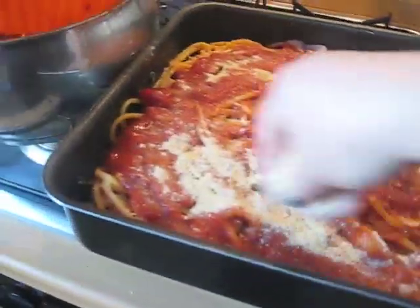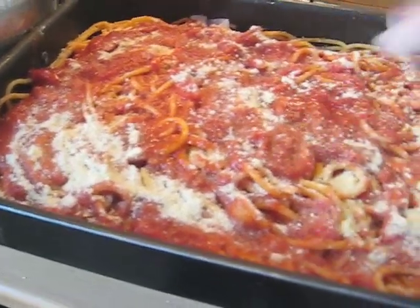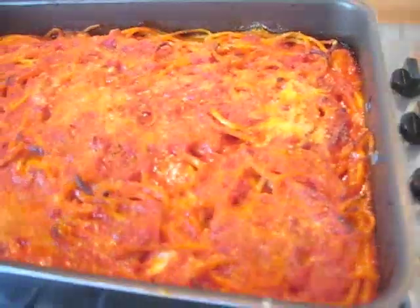Mi raccomando, il forno ben caldo, almeno per 15-20 minuti. Questa è la pasta appena cotta.